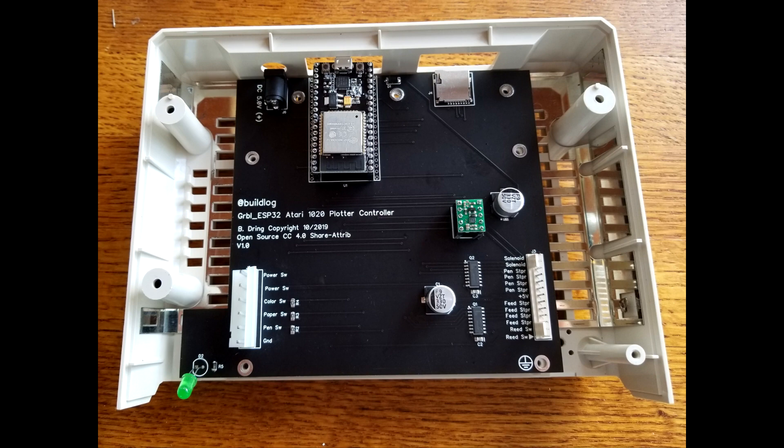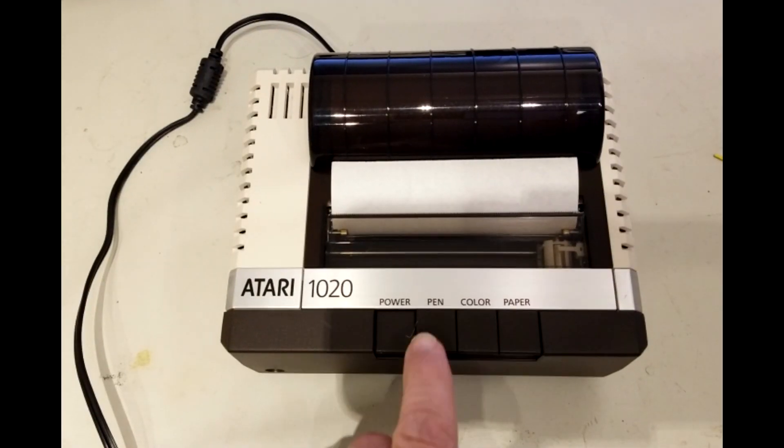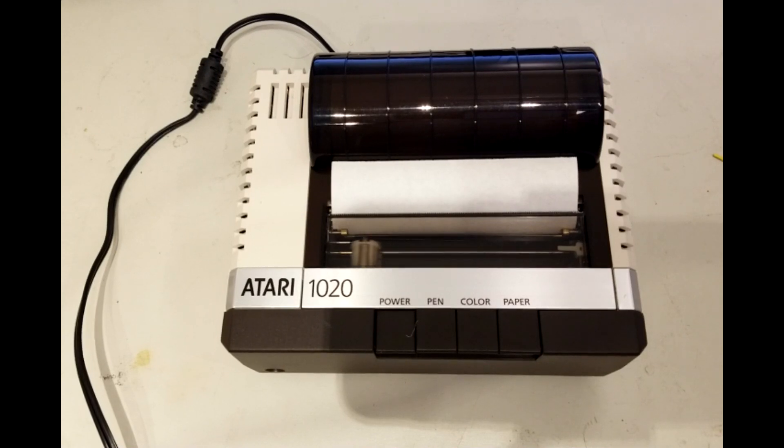Here is a demo of the completed conversion. First I click the pen button to home the machine and find pen 1. Then I use my phone to select a file to plot.